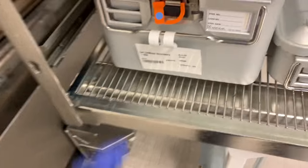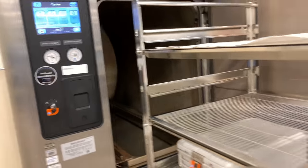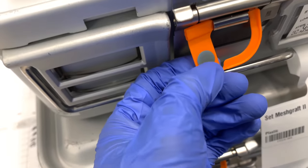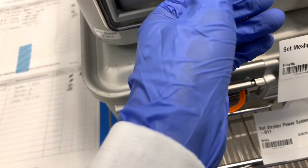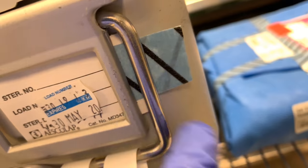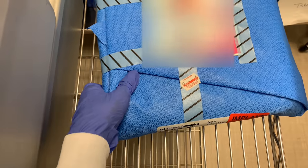All right, so these ones are ready for the sterilizer. When it's sterile, the blue is going to turn into a black color — that indicates that it's sterile, same with the tape. For things that are wrapped, it's going to show up as sterile on the tape.